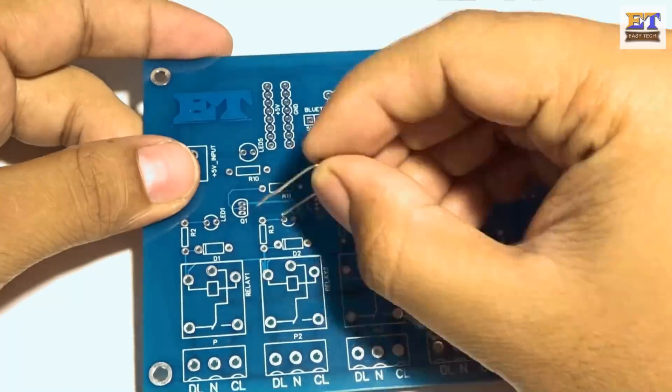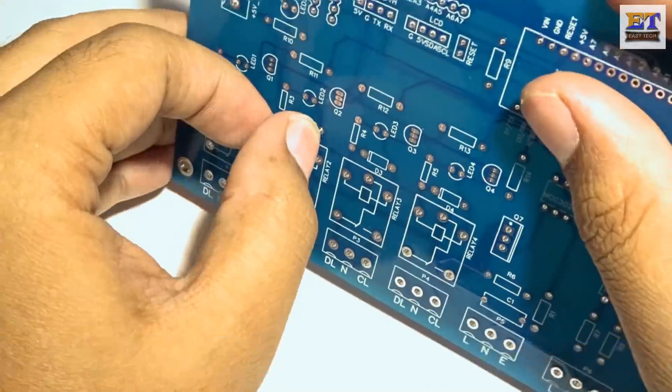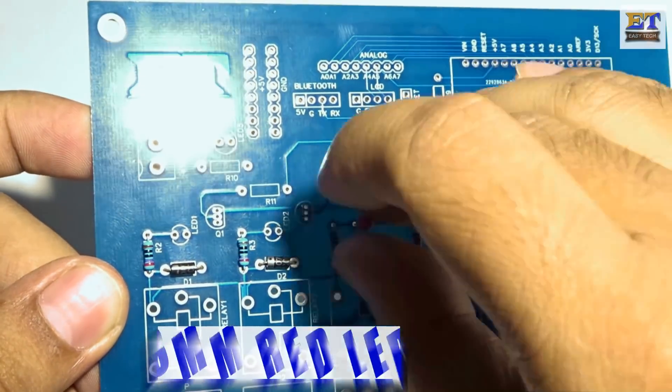Now arrange all the components, which I have listed in the video description. Place all the components on the PCB and solder them all.